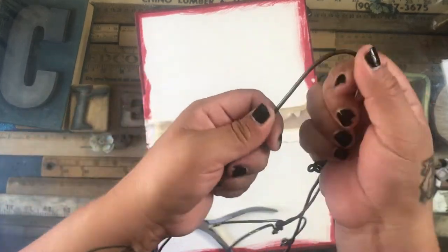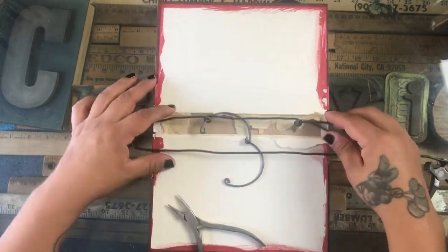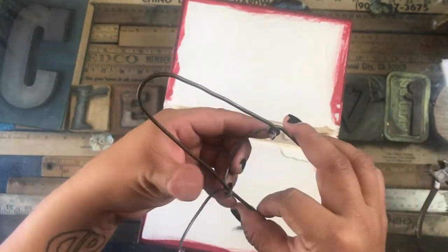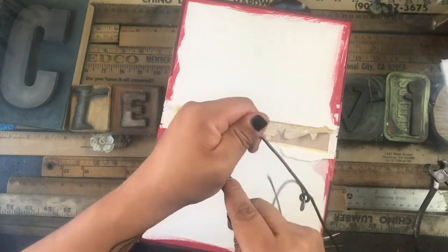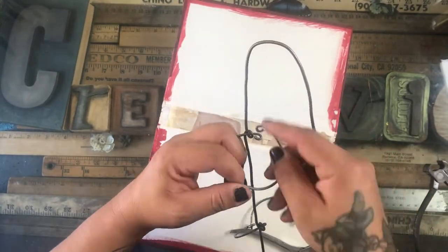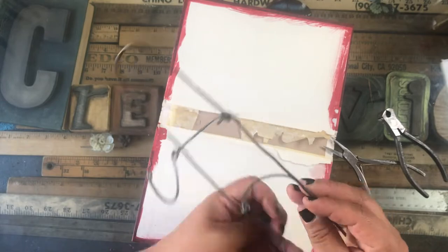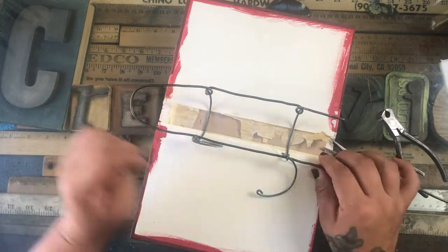Once I've done both of those, I grab another piece of wire and attach it by looping around both of what I'd call the locking rings. I loop around one, leave some wire, then loop the other one and go up to start making the birdcage shape. The goal is to loop only around one half, so all the wire that starts from the bottom goes up and comes down again stays on the same half.